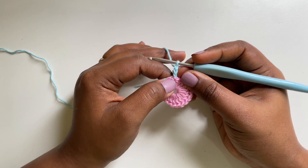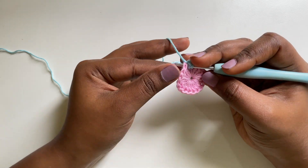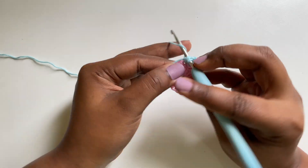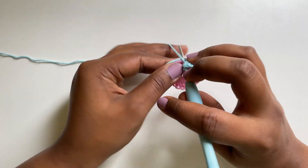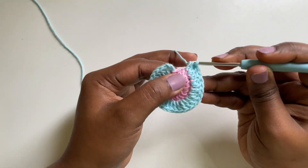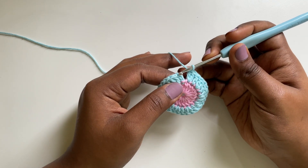Now I have my first double crochet which is chain 3. I'm gonna do an increase in the next stitch. As I'm doing my stitch, I'm going to weave in the remaining yarn. So that's my first double crochet. I'm going to do another double crochet in the same stitch — that's an increase. So that's 1 double crochet and an increase; we are going to do that throughout this round. I've almost come to the end of round 2 — here I'm going to make a slip stitch and end this round.